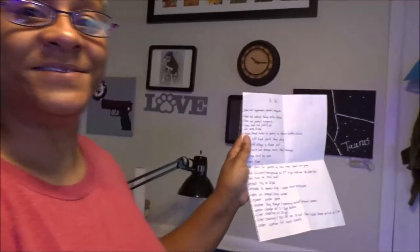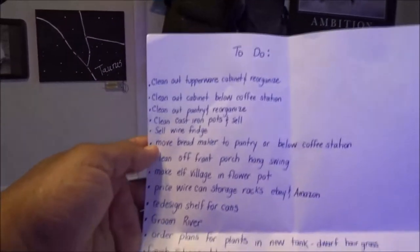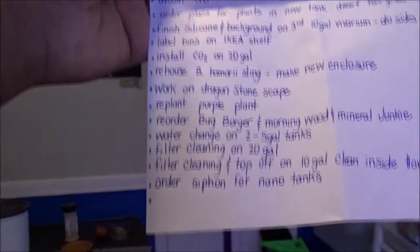Here's something random — you guys ever make a to-do list? I have a to-do list. Look at this list.